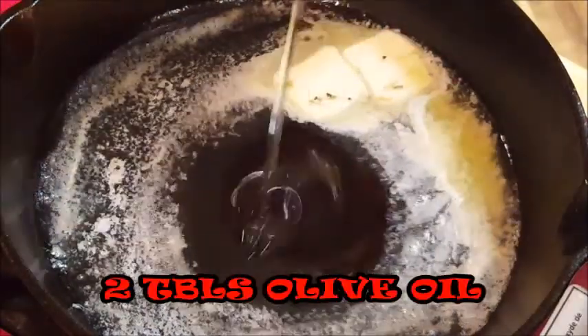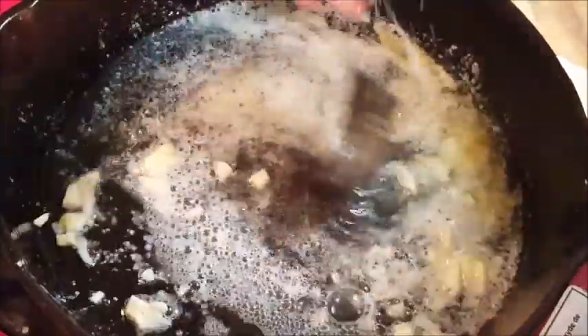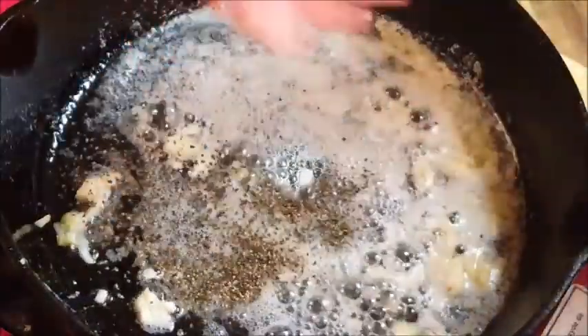Add a little bit of olive oil and some fresh chopped garlic. Just give that a stir, and when all that's melted, give it some salt and pepper.